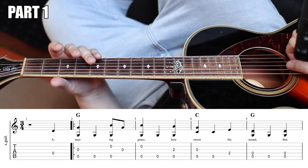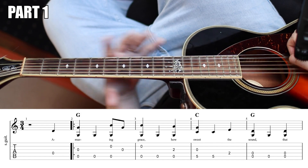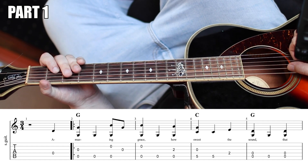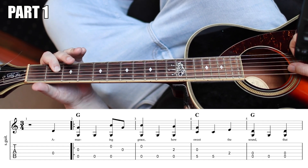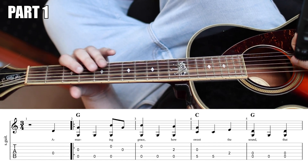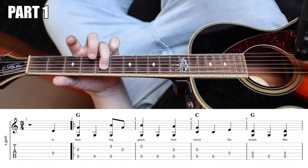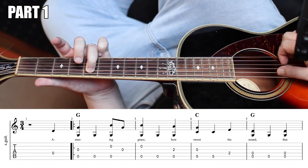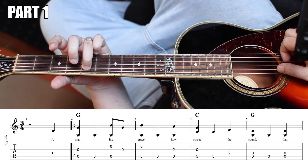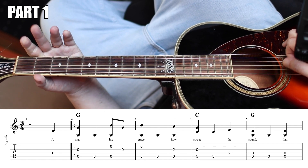So far, I haven't even used my left hand. So here we're going to get it going on the third beat of the second measure — that's your index finger on the original G string. Your ring finger is then going to come down and fret the fifth fret of that G string, which produces a C note. So this is going to imply our C chord. This is... sweet, sweet the sound.